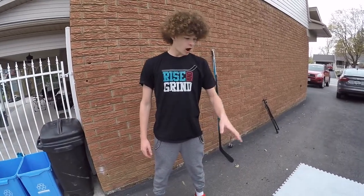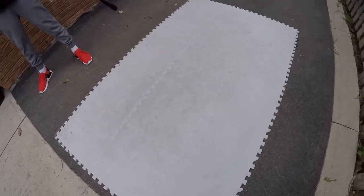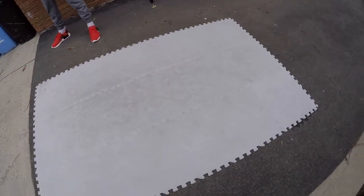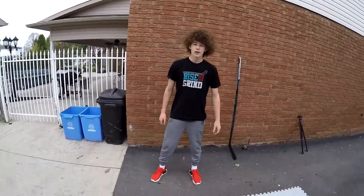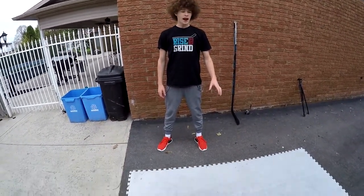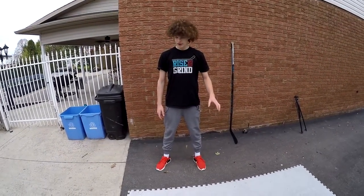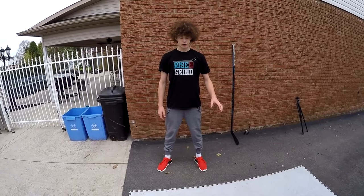Right now I'm using a 3x5 tile setup which I find is perfect and the best for training and anything you need. As of now I've had these tiles for about 3 weeks and they are absolutely amazing. The quality is insane — they are very durable and they slide extremely well.